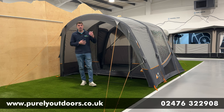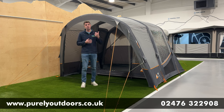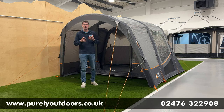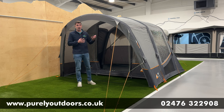It comes in two height ranges. The low is perfect for vehicles 180 to 210cm — your transporters or Ford Transits. Then the mid height is from 215 to 255cm, so more of your Peugeot Boxer type height. It really hits those different ranges and comes in Airbeam as standard with multi-point inflation.